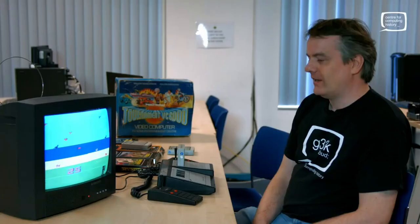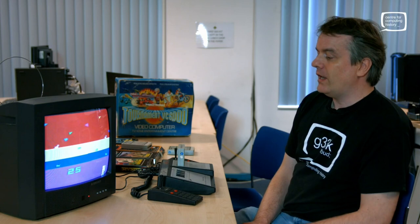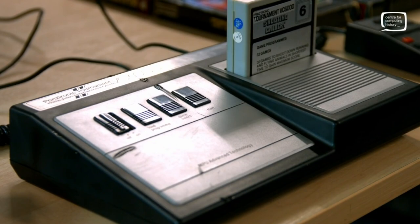So that's it — that's the Prinztronic Tournament VC6000. Thanks very much again to Paul Hopkins for donating it to our collection. If you have any machines yourselves that you no longer need and think would fit well with our collection, please do get in touch with us via our website. And if you want to help us carry on making these videos, please consider supporting us on Patreon. Thanks very much for watching.